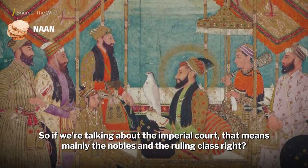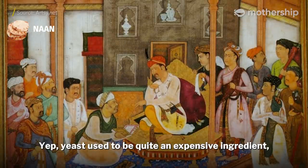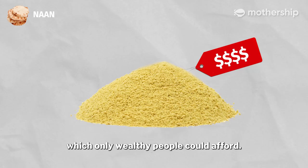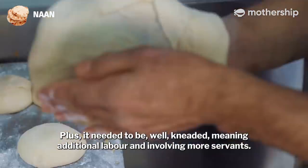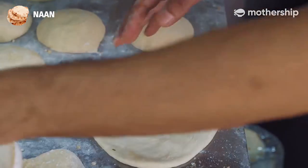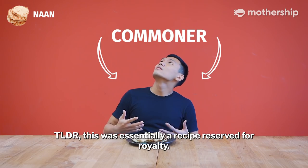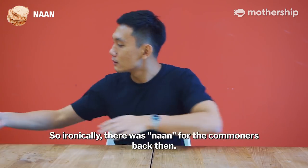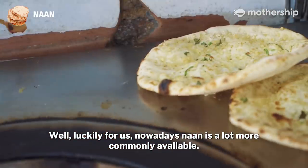So if we're talking about the imperial court, that means mainly the nobles and ruling class. Yeast used to be quite an expensive ingredient which only wealthy people could afford. Plus, it needed to be kneaded, meaning additional labour involving more servants. So this was essentially a recipe reserved for royalty — there was naan for the commoners back then. Luckily for us, nowadays naan is a lot more commonly available, but there are some special variations of this dish.